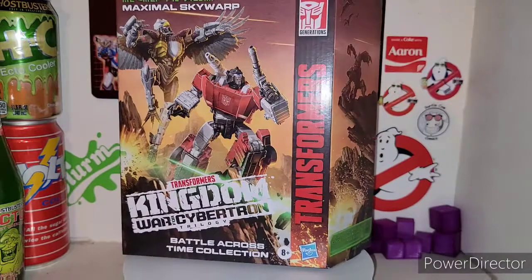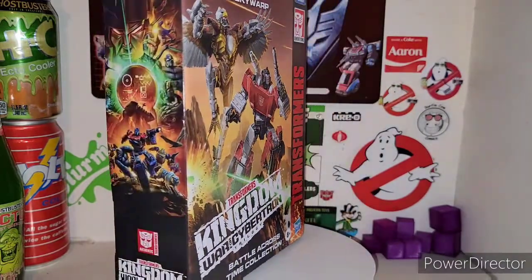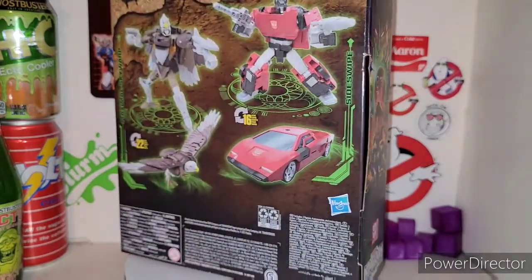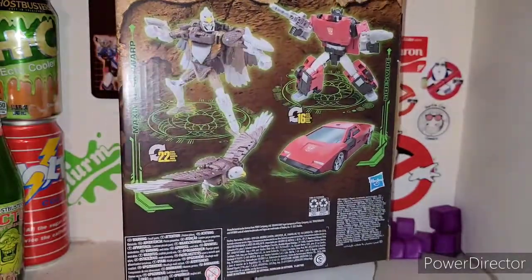Basically all the Battle Across Times are repaints, except for the other 2-pack. These guys here are complete straight-up repaints with a different head sculpt from Air Razor. But basically it's a new mold of Sideswipe — our first time getting an Earthrise Sideswipe besides the Red Alert Walgreens exclusive, which is a pain in the ass to obtain. So there is the pack itself — let's get it out of its cardboard and plastic prison.